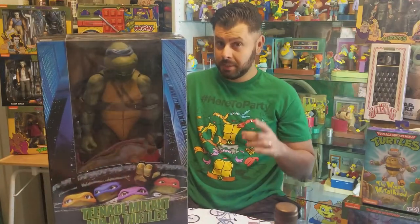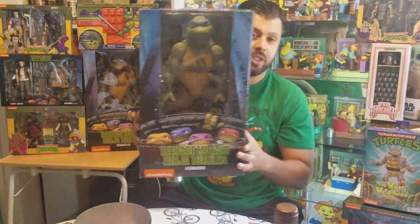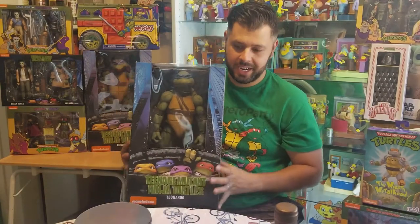Hey, what's up guys? It is the IT Collector, your buddy, your pal, and it's another edition of Turtle Tuesday — except this time it's a big edition, a big episode because of this giant scale Ninja Turtles Leonardo that I have.